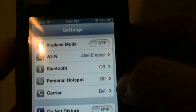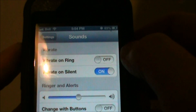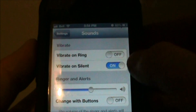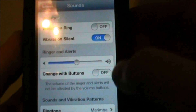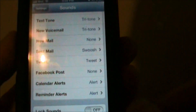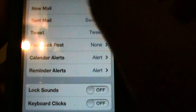The next stop: go down to Sounds. I've shut off Vibrate on Ring because the tone is enough for me — that saves quite a bit of battery life. I keep Vibrate on for Silent mode. I've also turned off Change with Buttons and at the bottom, Lock Sounds and Keyboard Clicks. That's going to save you battery life too — it won't make the little noise when you're touching stuff.